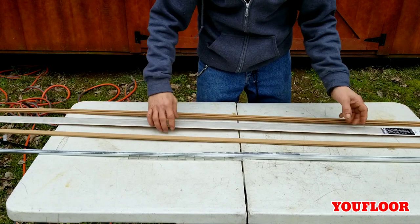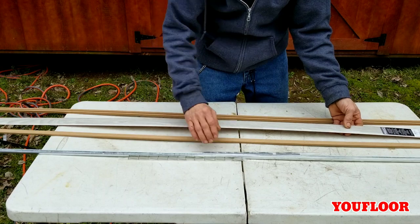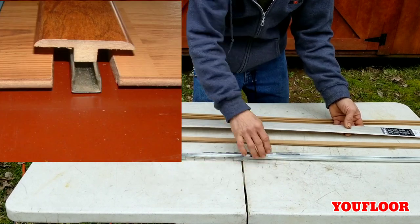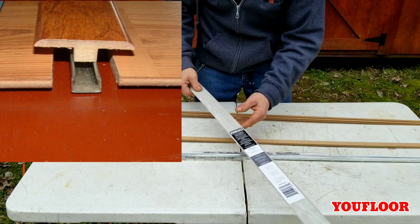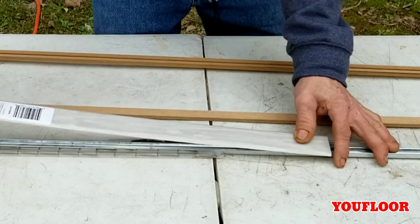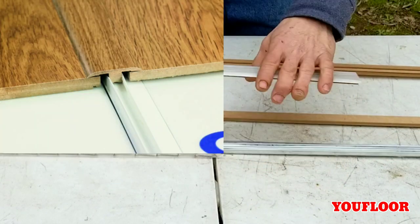The first method I'll show you is the T-mold. That's when you're going from one surface that's level to another — like from one room to another room. This is the spacer you'll lay down. You'll screw this down to the ground, then come back with your T-mold and click it in down the track. It'll lip over top of both laminates.